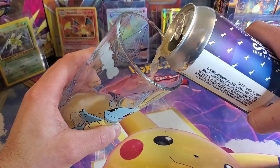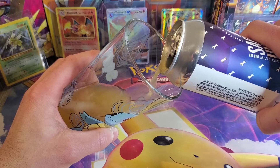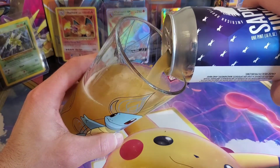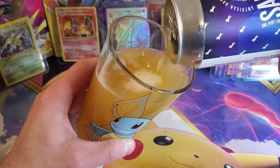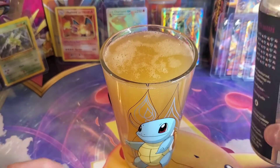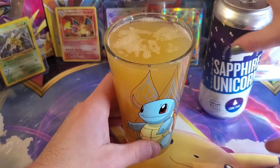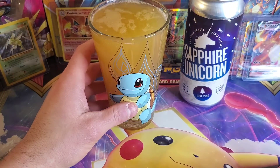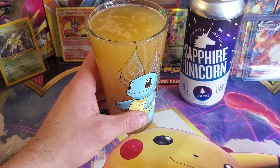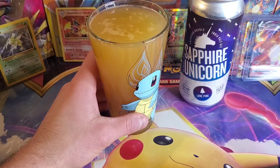It's a good looking pour — starting off pretty good. This is Sapphire Unicorn by Lone Pine, and it is a double IPA. It looks to be of the New England style, nice and hazy. Lone Pine is in Portland, Maine, and they have a tasting room in Gorham, Maine. There's a little bit left in there. I think the very first beer review I did was OJ by Lone Pine — aka months ago.